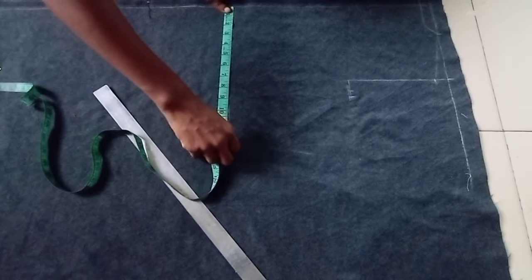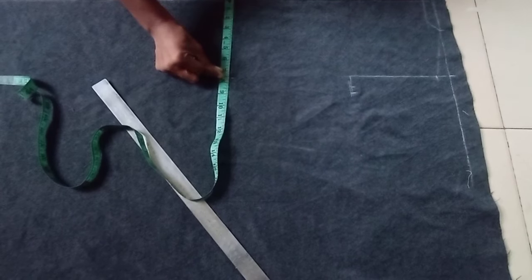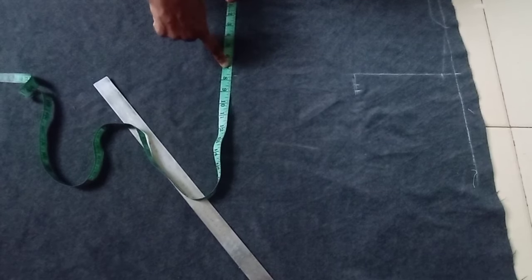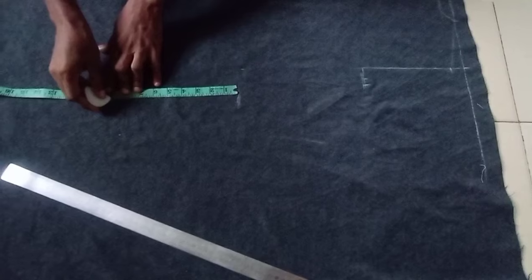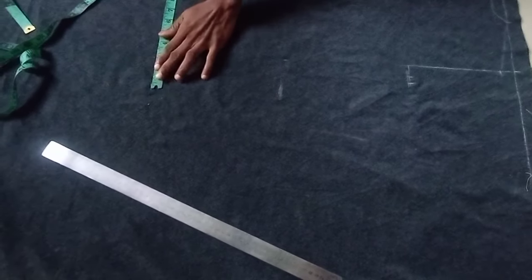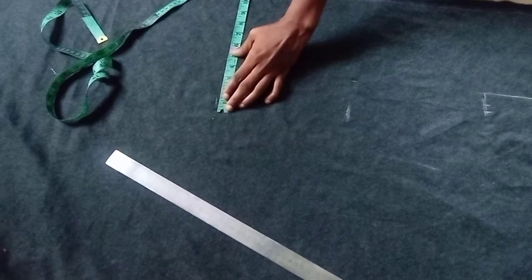Next is the half length — that's 17 inches. Then the round waist: the waist is 28 inches divided by 4 gives 7 inches, plus half an inch gives 7.5 inches. Remember when sewing we use a 1-inch seam allowance. Next, from that point I take the hip. The hip depth is 9 inches, and the round hip is 43 inches. Divide 43 by 4 gives 10¾; plus half an inch gives 11¼.